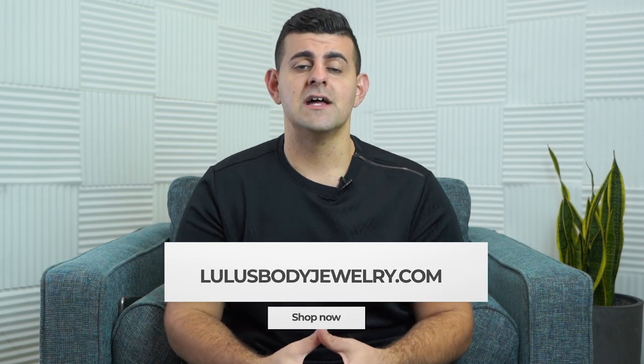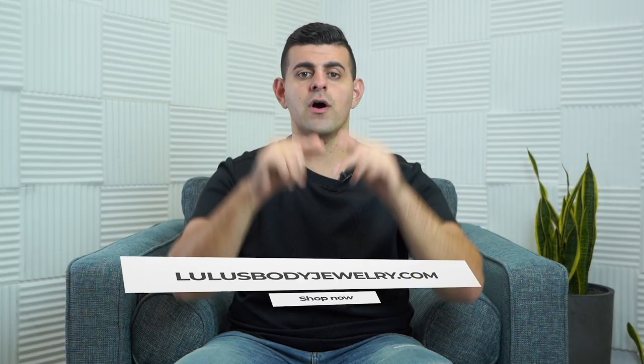All the jewelry shown in today's video is available right now on LouisBodyUns.com. The jewelry information is featured in the description section below. Go ahead and shop it — we do ship worldwide. Go and pick up your pieces right now.